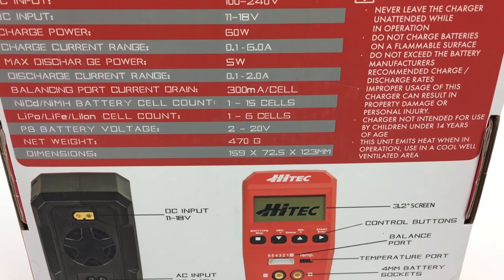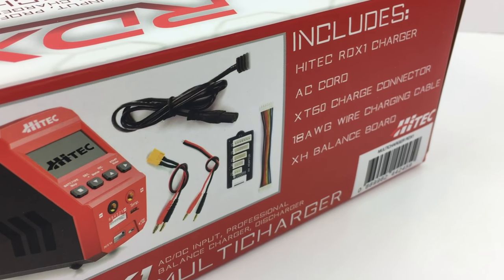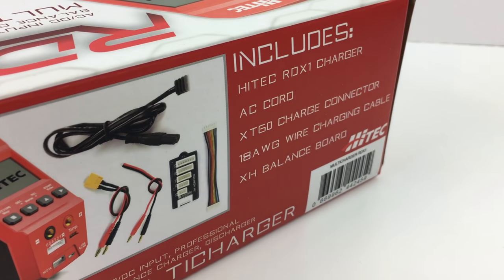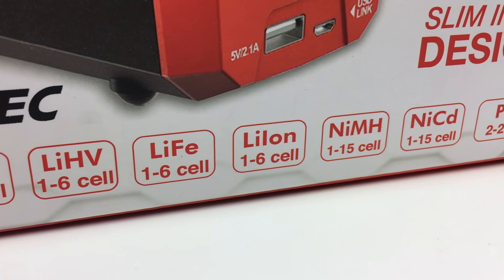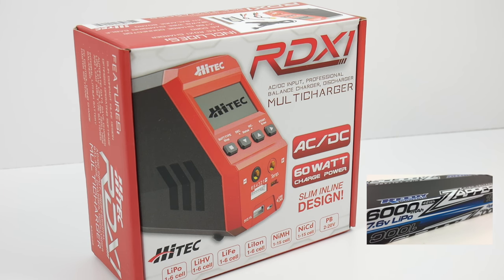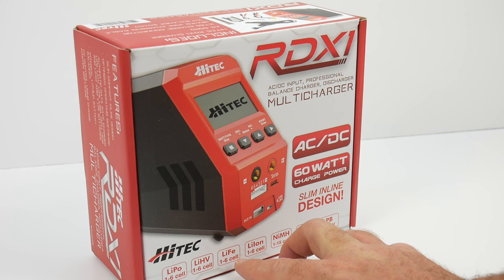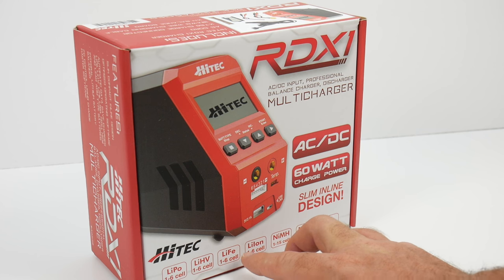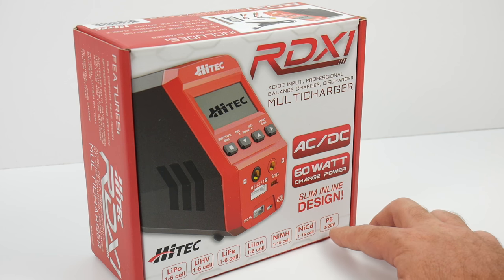This charger, the RDX-1, will do pretty much every chemistry on the market, including lithium polymer batteries — the go-to batteries for lots of RC enthusiasts. It also handles lithium high voltage, which is a new line with a little more than the typical 3.7 volts per cell, LiFe batteries, lithium-ion, nickel metal hydride, NiCAD, and PB or lead batteries.